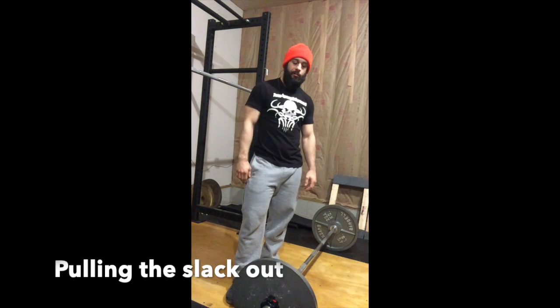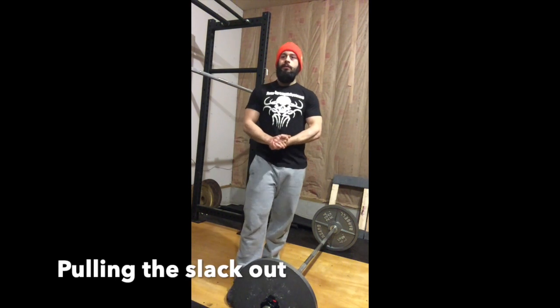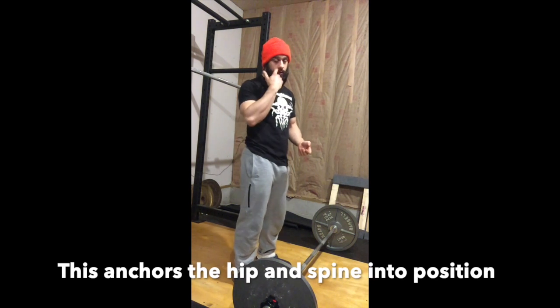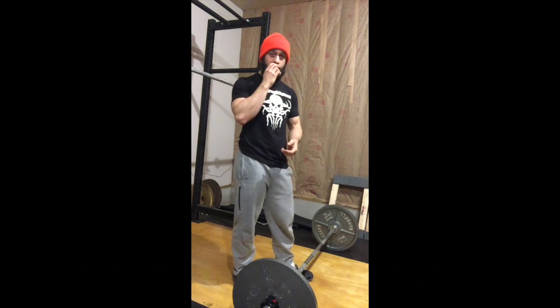I'm going to talk about pulling the slack out. In the deadlift, it's very important to pull the slack out of the bar before you initiate the deadlift. The main reasons why: one, we want to anchor the hips and spine into position before we initiate the pull.